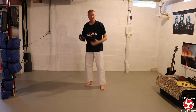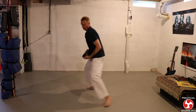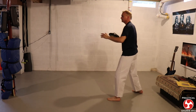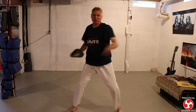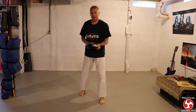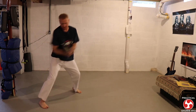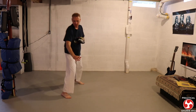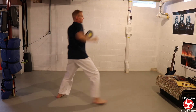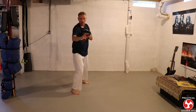Then you just work that as a drill - and away. Switch up and do it to the other side. And away. And if they don't go down, you step in and strike, and away.